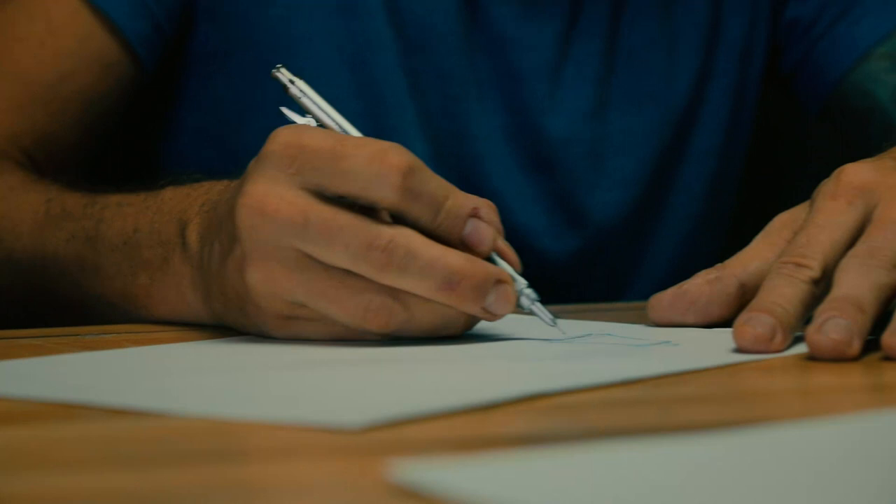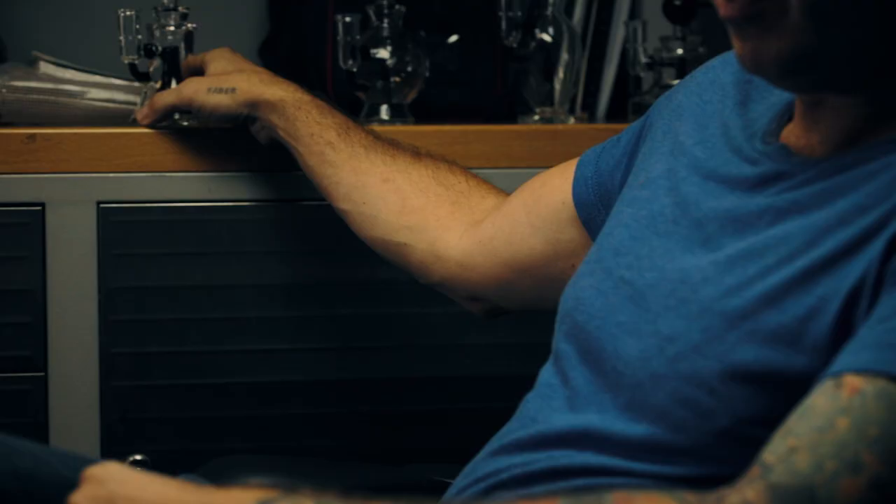My name is Mike Evans. I am the designer, product designer, head of product design, glass designer here at Grav Labs. Today I'm here to talk about a little bit about some of the stuff I've done.